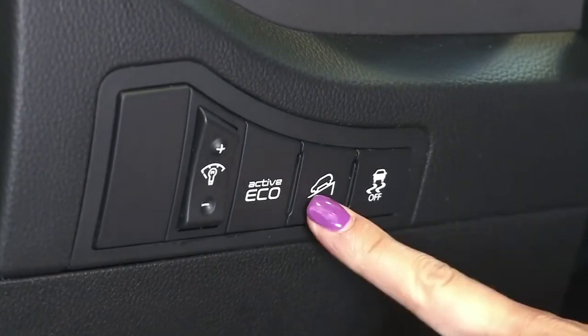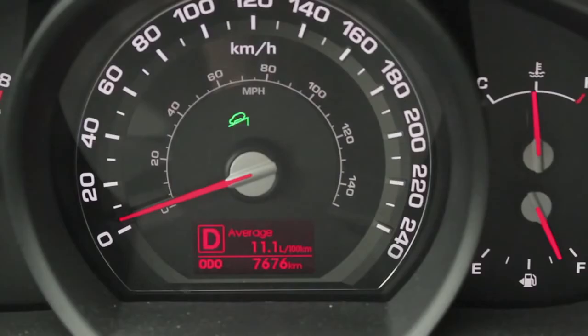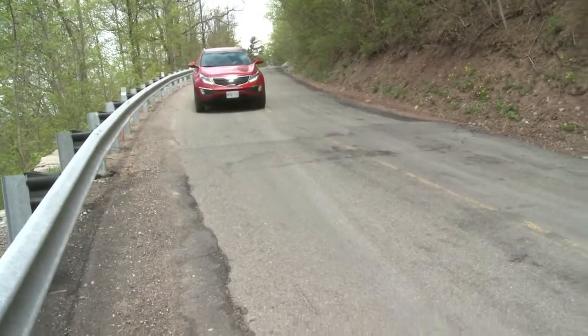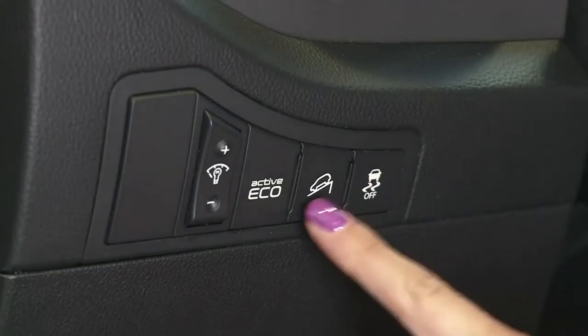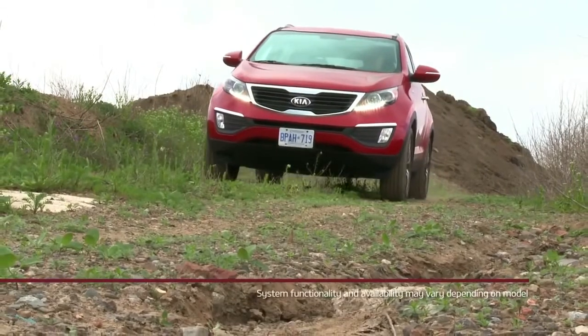The system is activated or deactivated by pushing the downhill brake control button on the dash. The system will not turn on if the vehicle speed is over 40 kilometers per hour. It is recommended to turn off downhill brake control on normal road conditions.